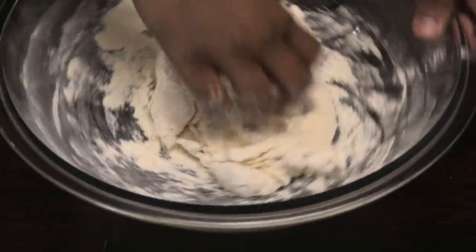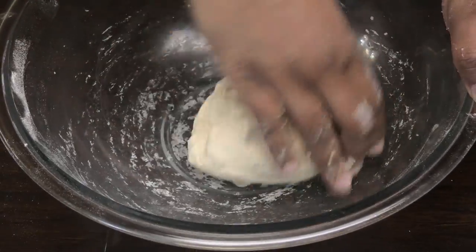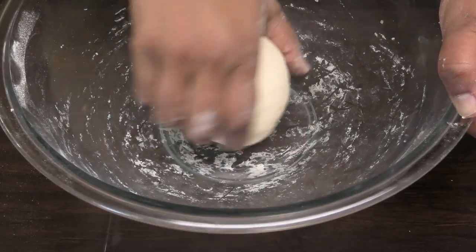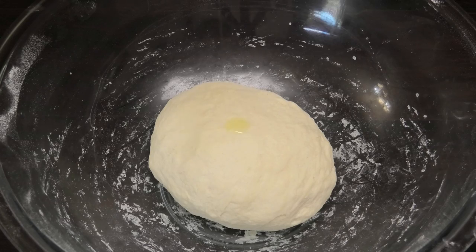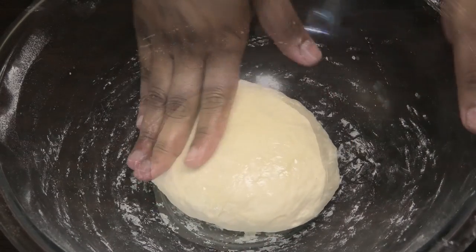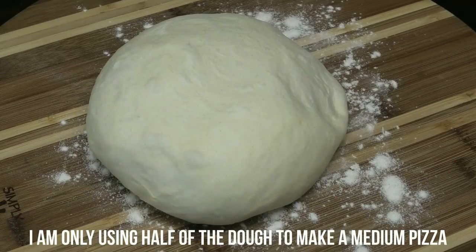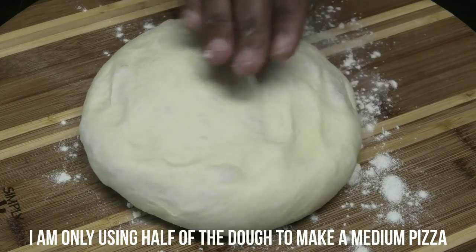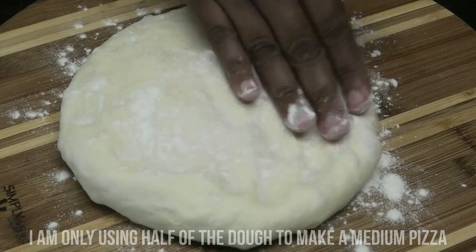Now I'm going to go in with my hands and knead the flour into the dough. We want a nice smooth, elastic dough. Once it comes together, form it into a ball, drizzle with a little olive oil, and rub that oil over the dough — this prevents it from forming a skin. Cover and set aside for 10 minutes. This dough makes two small or two medium pizzas, or one large, so I'm going to use half of it. Now I'll roll out the dough.